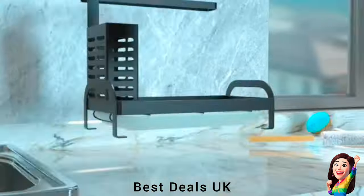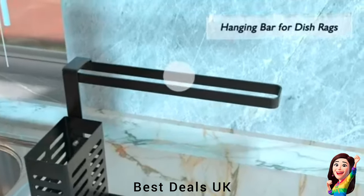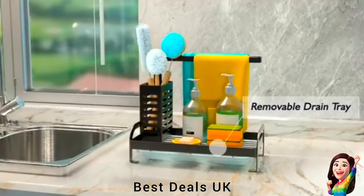9. Sink Organizer / Sponge Organizer: Provides more hanging and drying space for your dish towels, dries the tablecloth quickly, and keeps your kitchen countertop neat. Product link is given in the ninth link.